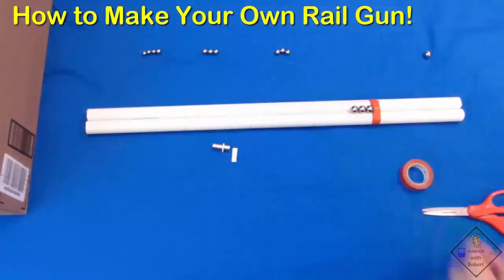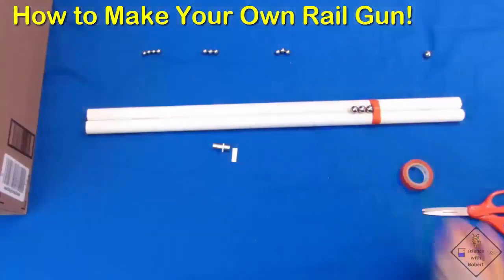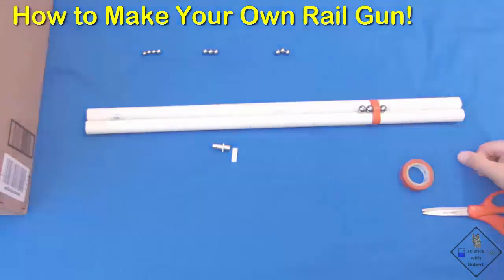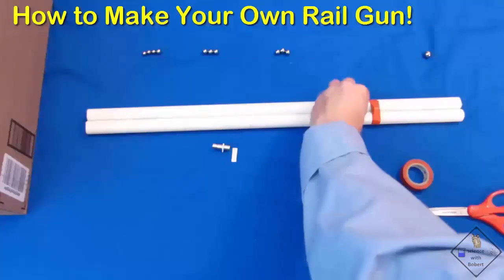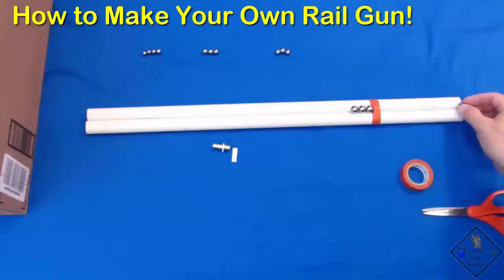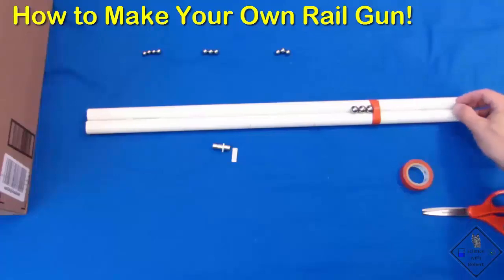Potential energy gets converted to kinetic energy as the bearing increases its speed as it gets attracted to the magnet. When it strikes the magnet, its momentum gets transferred to the last steel bearing, which shoots off at a much faster speed than what the initial ball bearing was rolling with. A rail gun takes advantage of this conversion of potential energy of the magnets to kinetic energy of a ball bearing.